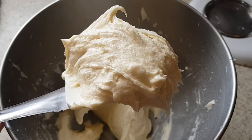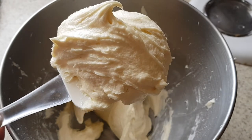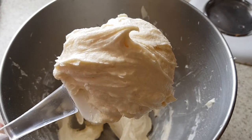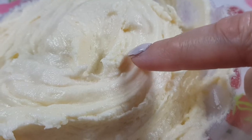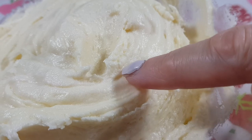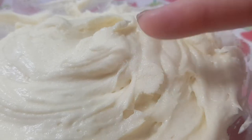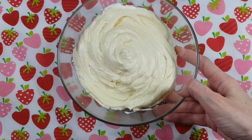This is what the consistency of this one looks like. It's smooth, it's pipeable, it holds its shape, and it's great for summertime because it forms a crust so it won't melt, but it's soft and creamy. Flavor wise, if you love cream cheese you're gonna love it, but the cream cheese is not overpowering and it's not super sweet.